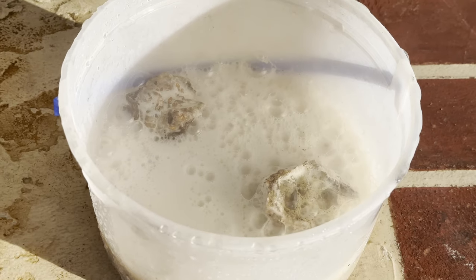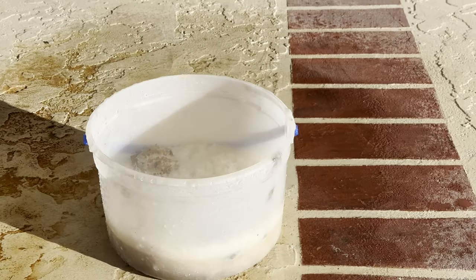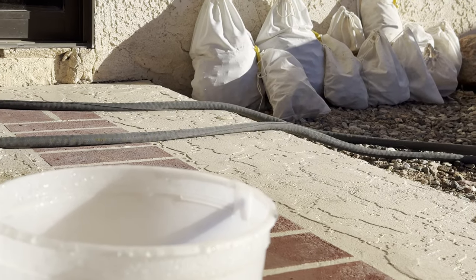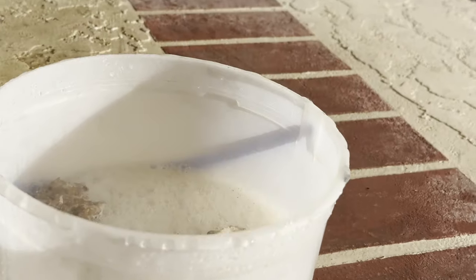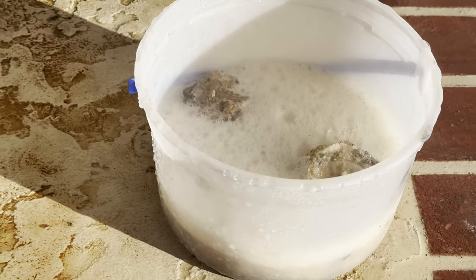This reaction is getting a lot stronger. You need to be very careful not to breathe in any of the fumes that are coming off of this bucket. The fumes can make you sick and burn your eyes. You want to do this outside in a well-ventilated area. There's a cloud coming up out of it.